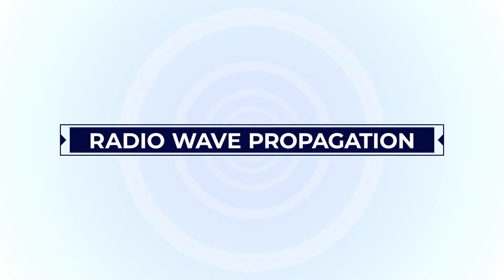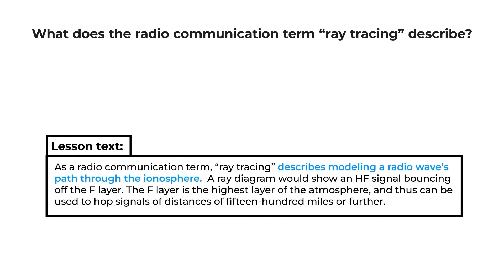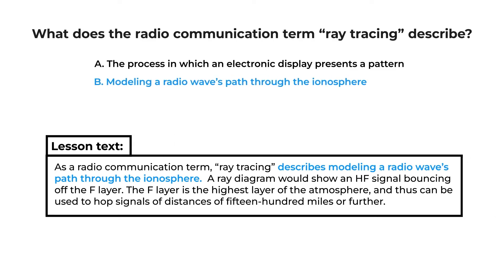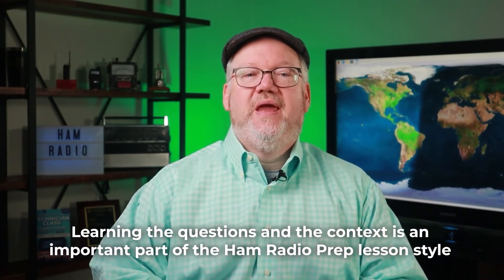Let's talk about studying radio wave propagation. As an amateur extra HAM, it's expected that you're becoming a more advanced HAM radio operator, so more details are provided to help you operate effectively. Getting your signal where you want it to go can be a challenge with changing atmospheric conditions. In addition to the discussion of how different layers of the atmosphere impact how the signal reflects, the lesson gives you a tool called ray tracing to call on. Here's how it looks in the lesson. And here's how it shows up on the exam. What does the radio communication term ray tracing describe? A, the process in which an electronic display presents a pattern. B, modeling a radio wave's path through the ionosphere. C, determining the radiation pattern from an array of antennas. Or D, evaluating high voltage sources for x-rays. Learning the questions and the context is an important part of the Ham Radio Prep lesson style, showing it's not insurmountable to get your amateur extra license.